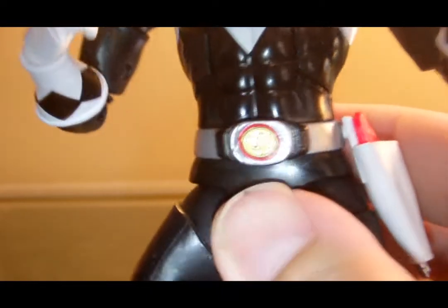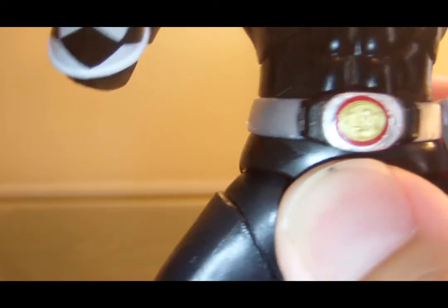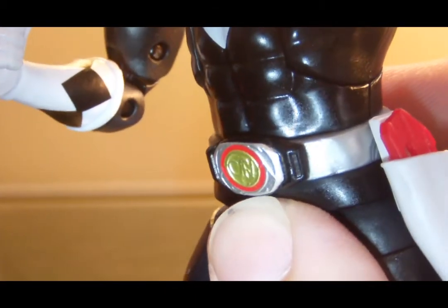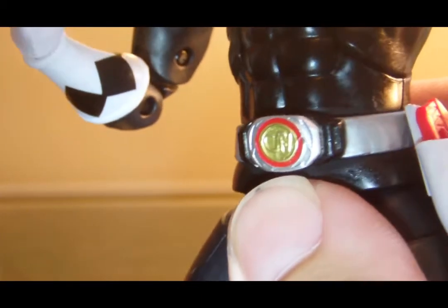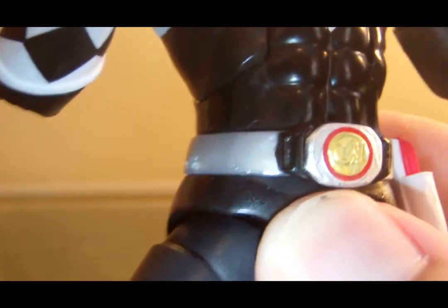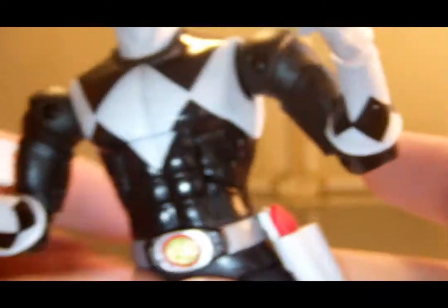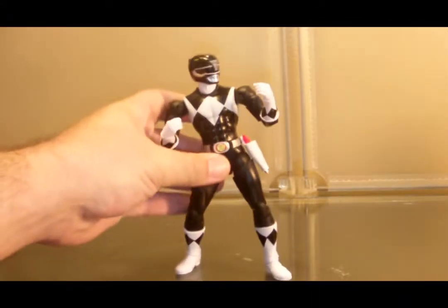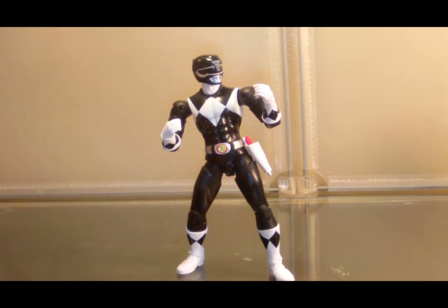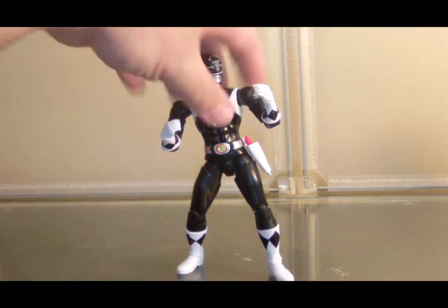Let's move on to the morpher. The paint apps on the morpher are nice — black, silver, and we have gold. We got a nice engraved mammoth on the power coin, and that is awesome. Again, we come with the gun, the holster, and a Megazord piece — which I believe with the Black Ranger was one of the Megazord's arms. That pretty much covers the Black Ranger.